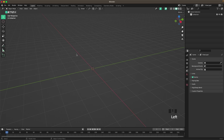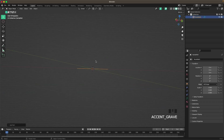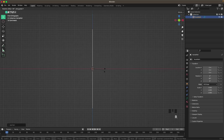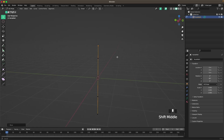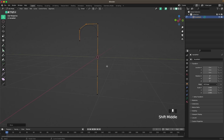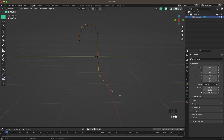We'll start off by creating the rope. Press Shift+A, Curve, and add a Path. Press 1 on your numpad, or R, Y, 90 to rotate it. Then Tab to go into Edit Mode, and here we'll create our curve. Press E and Y to extrude it out, then extrude it once again, then G and Z to move it down a tiny bit, then E and Z to extrude it down again. Give it a slight curve to that side.